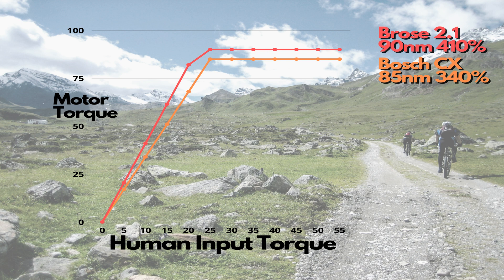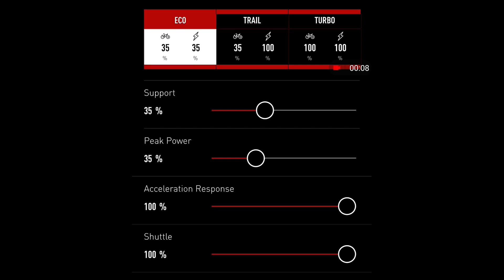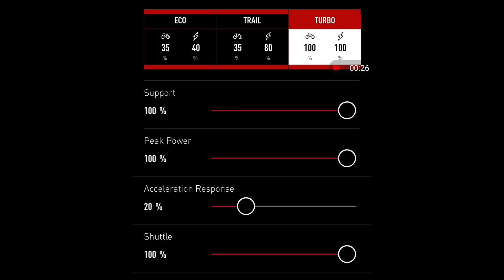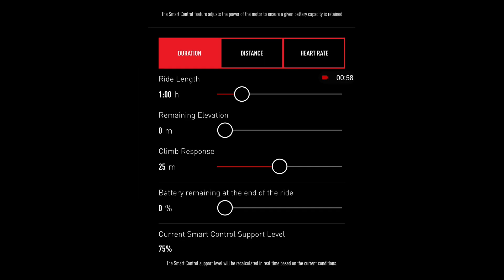We'll see if that's true in real life, or if it surprises us and the Bosch does better. What's nice about the Brose is that all the power modes are fully tunable — through the Mission Control app you can tune the power level from 0 to 100% and the support level from 0 to 100%. This allows you to customise the bike to your needs: a really low eco for long distance rides, then turn up the power when you need it. It also has a great adaptive mode where you set the range you want to ride and the bike automatically adjusts the power to achieve that range.